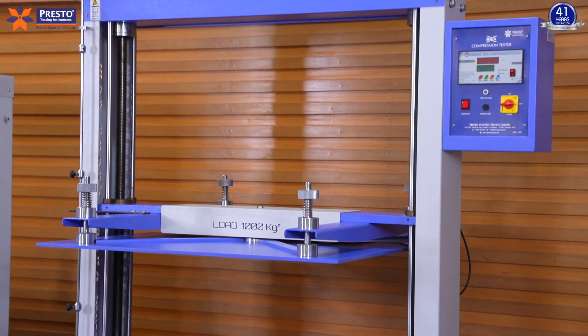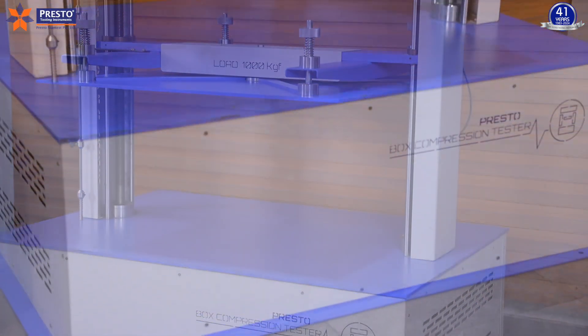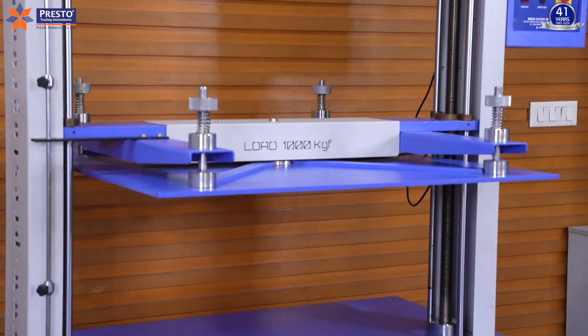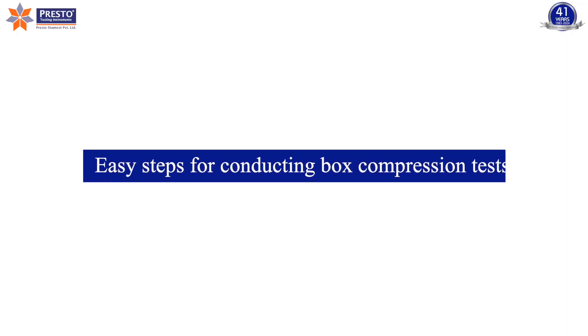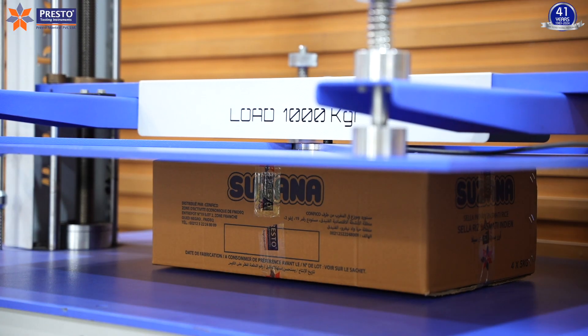The Presto Group offers the box compression strength tester, a comprehensively designed lab testing instrument for the betterment of manufacturers in the assessment of the compression strength that a corrugated box can withstand.